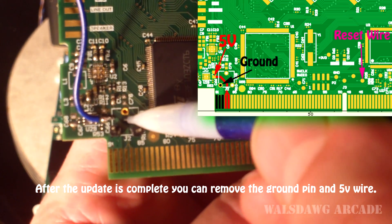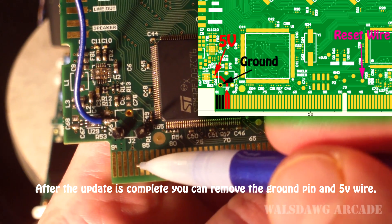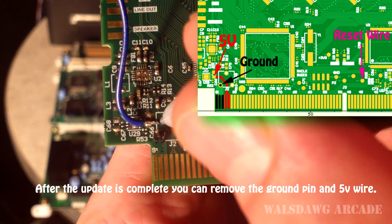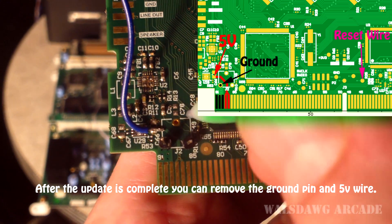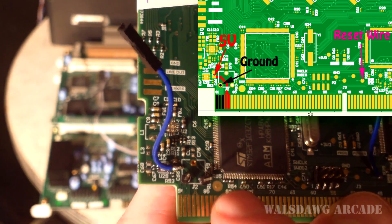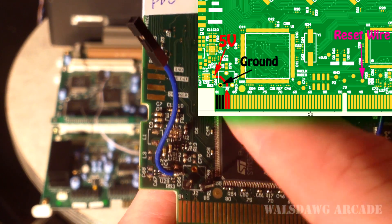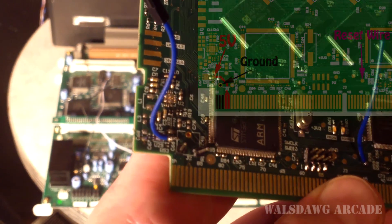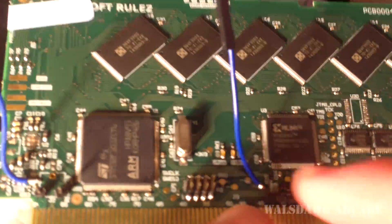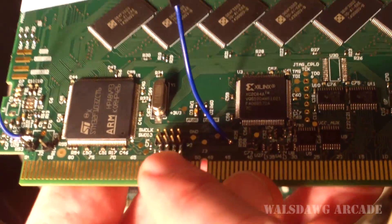In order to get five volts, I used this large solder pad right here. The best way to find it is to take these two pins — pin four and five right here — and follow the trace; it goes between these two pins and comes up to the left a little bit, and there's a large pad right there. I soldered a wire to that pad and connected five volts there. So I put a dupont wire here for ground and five volts here, and I just powered it using a PC power supply, which kept steady voltage.